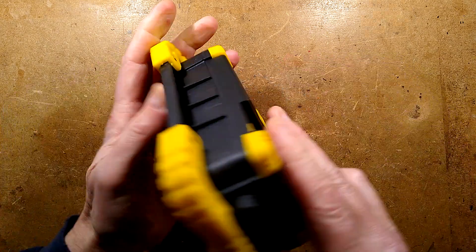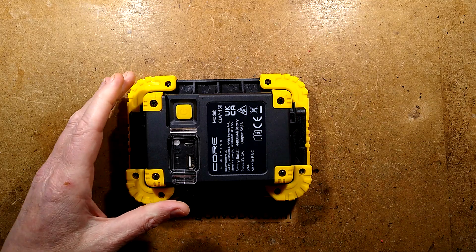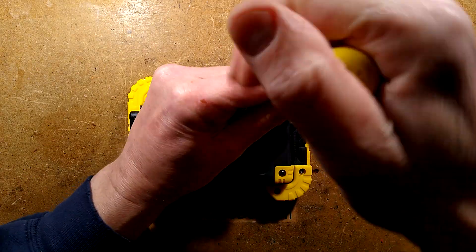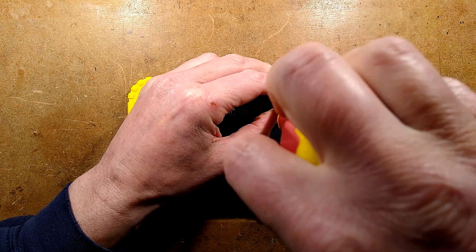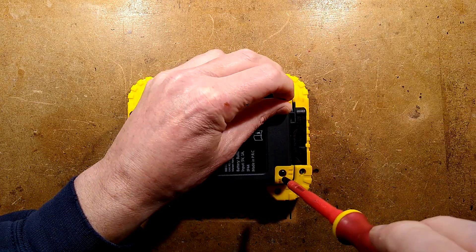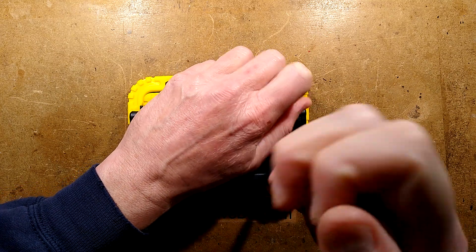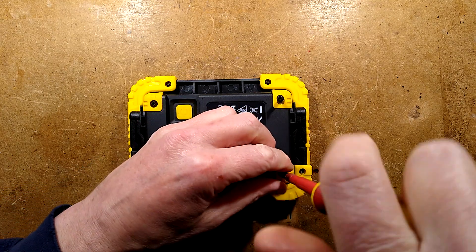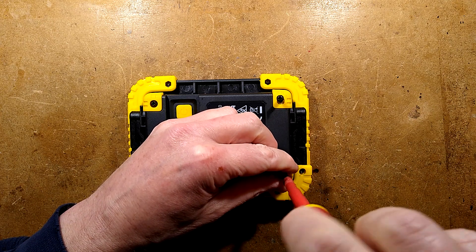Let's get the back off it. I'm going to guess that this thing probably has two 2,200 mAh cells. It seems to have the same specification as the other one. I'd like to see if we can hack it, because I have a sneaky feeling that there's going to be two channels for those LEDs,